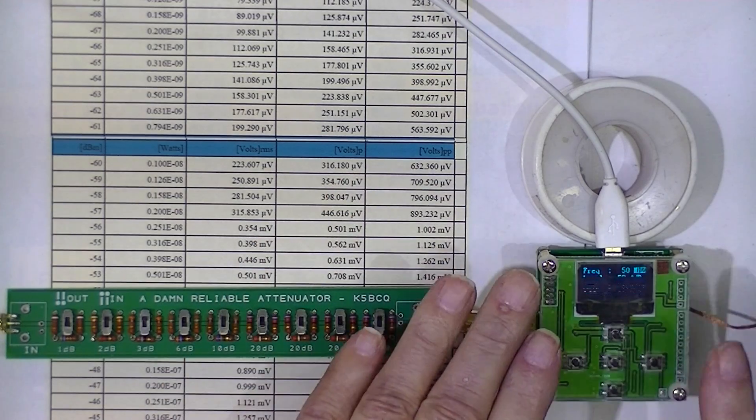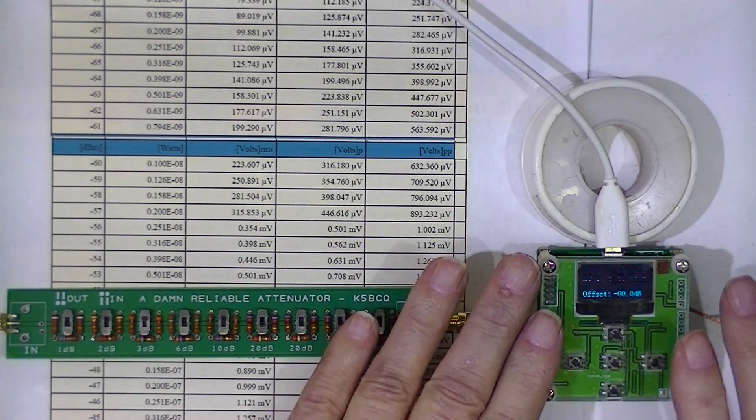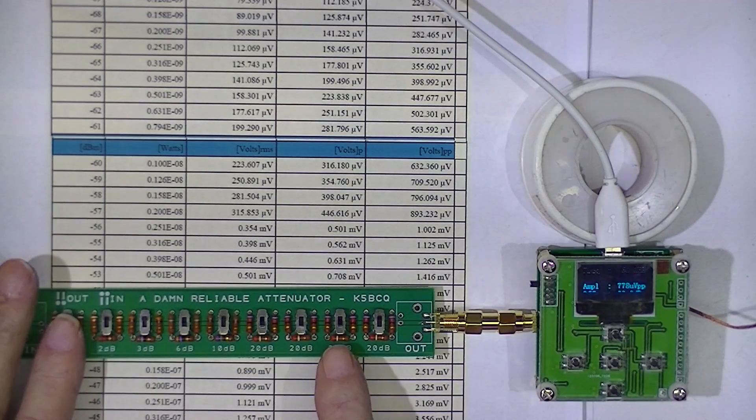We don't know if that accuracy — or that error — is in the attenuator or in the wattmeter.